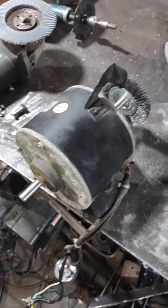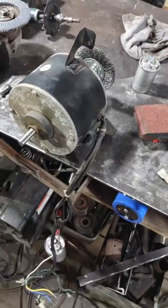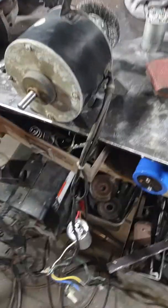I figured it would work really good as a bench grinder because mine took a shit earlier. How do you wire these things?